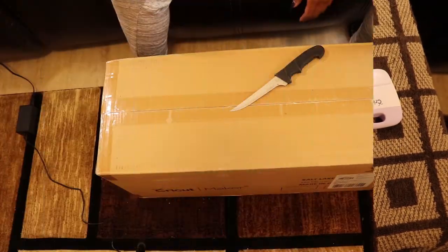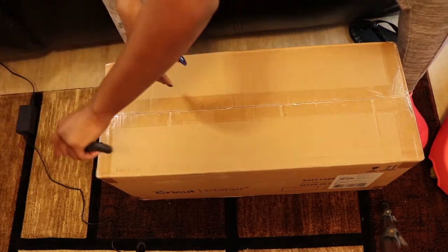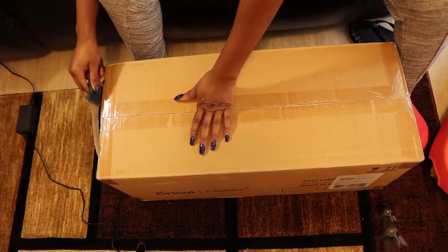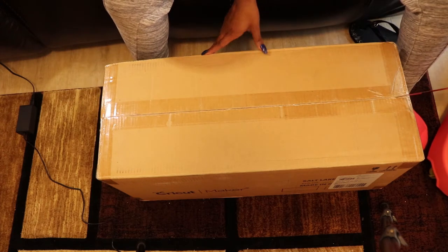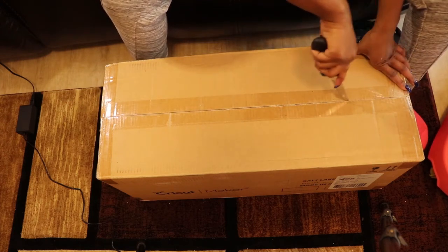I plan on doing tutorials on how I use my machinery. So if you guys want to see that, make sure you leave a like and a comment down below so those videos can be done sooner. If not, just enjoy the video guys.